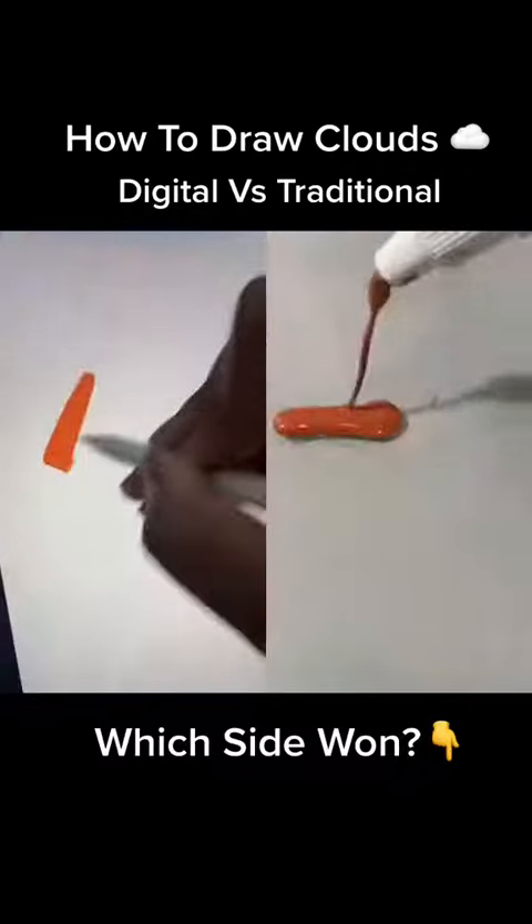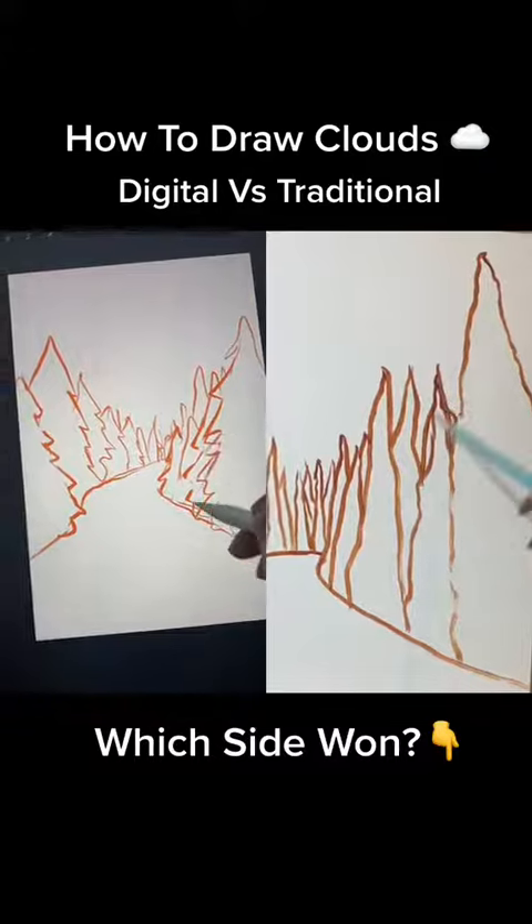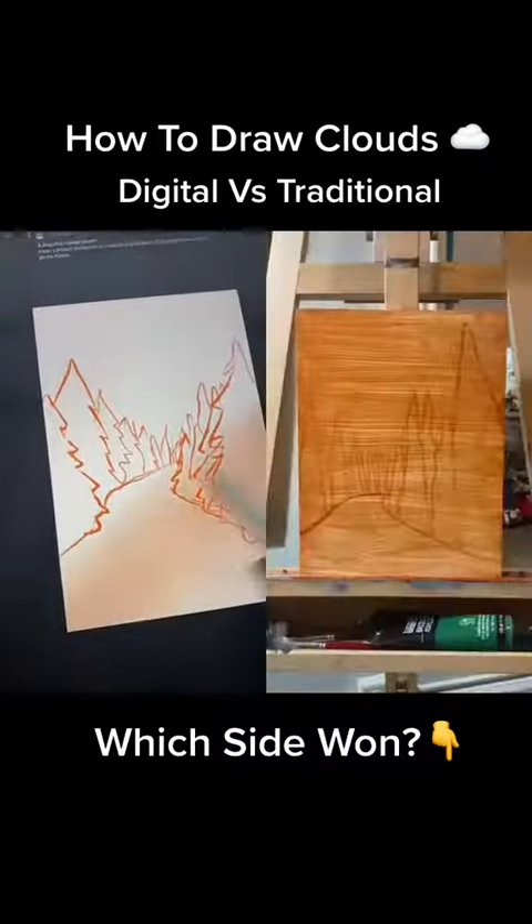Tate Snow. First, I use an orange high-flow acrylic to sketch in my composition. Then, I mix some more water into that acrylic and use it as a nice, even stain across the canvas.